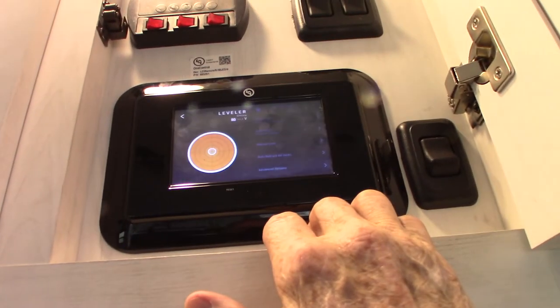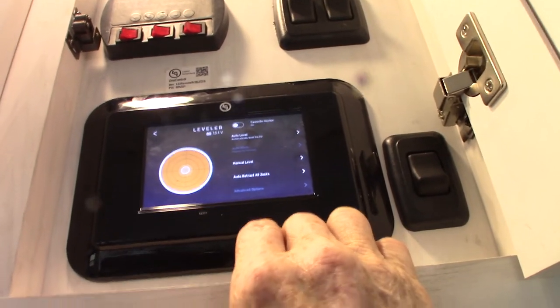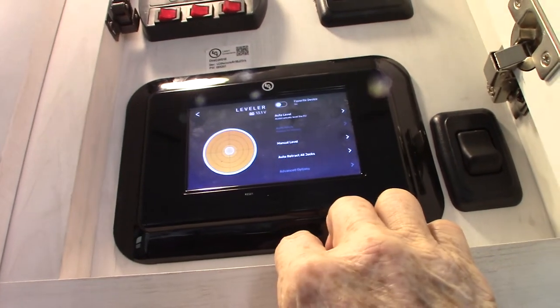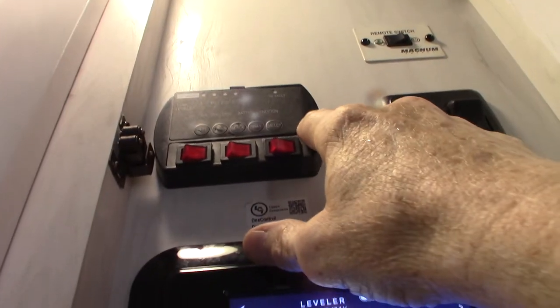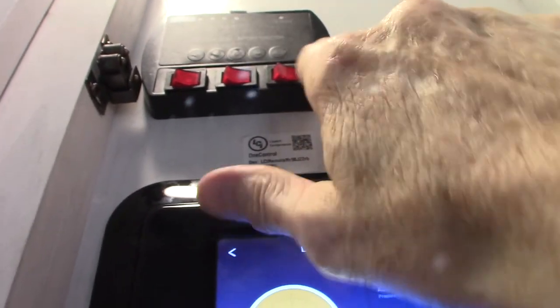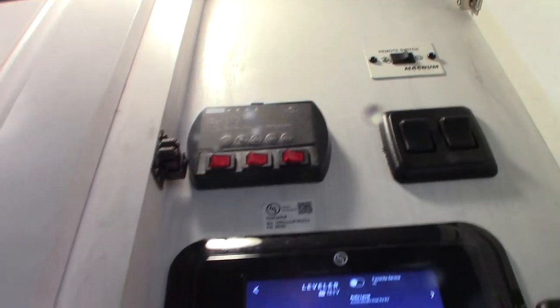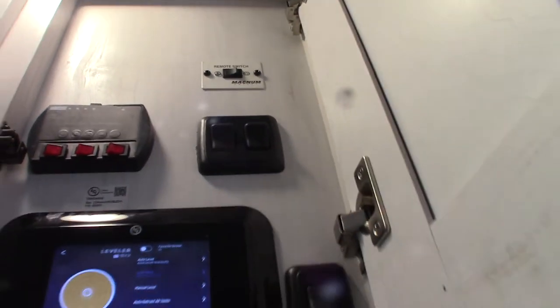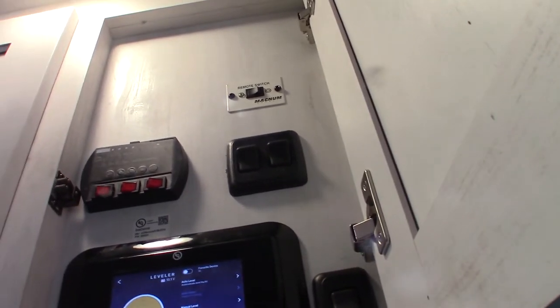This is your touch panel — right now it's set up for the leveler. You can go to manual and operate the jacks independently of each other. All your slide rooms and everything are controlled from here. This is your water panel — you can turn the water heater on electric right here or on gas right there. Your water pump is here to pump water from the first water tank — it's also used for winterizing the trailer. This remote switch is for your inverter: if you're plugged into AC power you don't need to invert power for the refrigerator so you can shut it off, but when traveling you want it on.